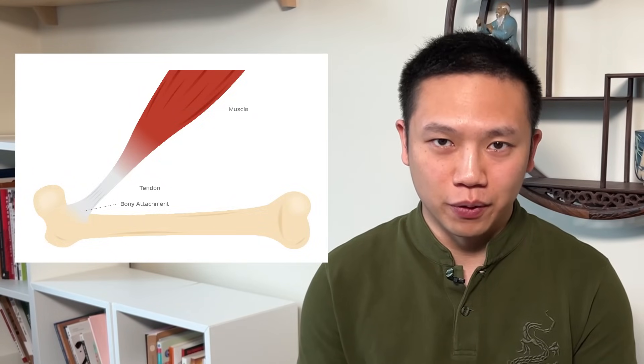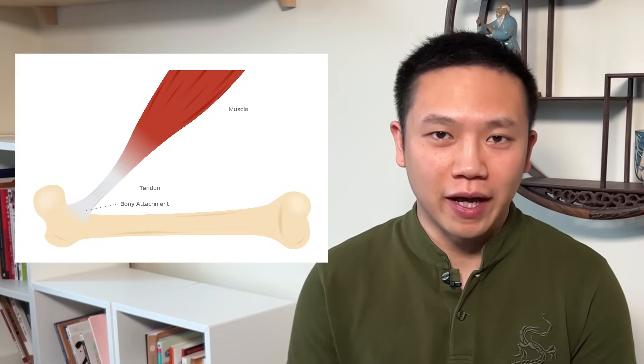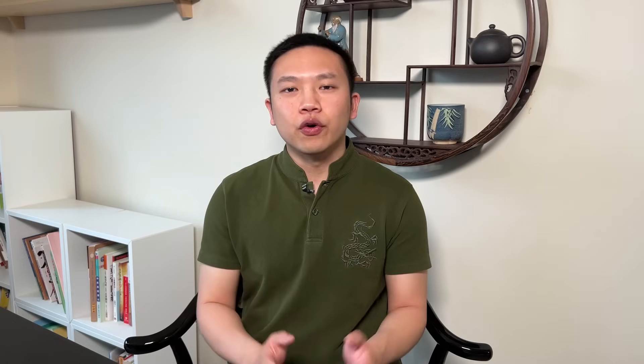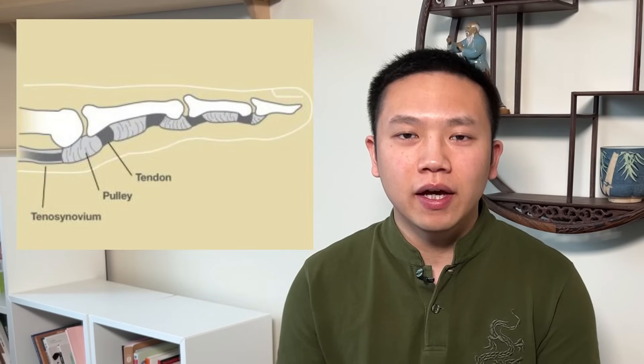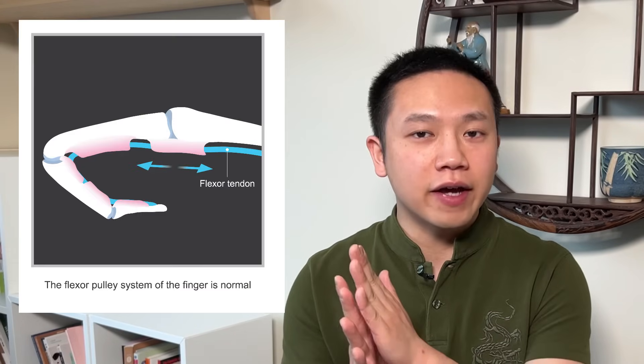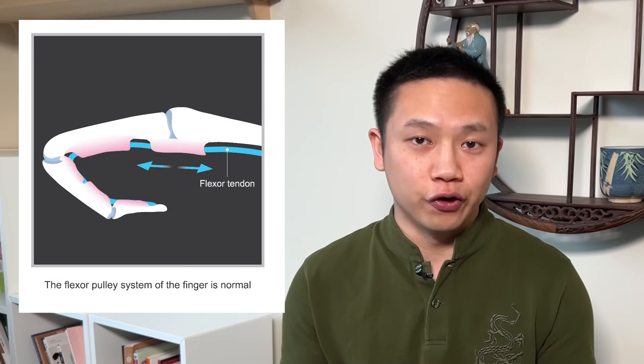So why do people get trigger fingers? First of all, we need to know a little bit of anatomy. Bones themselves do not move and we need tendons. Tendons are what connects the muscles and the bones. So when we contract or relax a muscle, it moves the tendons and therefore moving the bones. In the fingers, there are connective tissues that connect the tendon to the finger bones, and that is called a pulley. Under normal circumstances, when we move the fingers, the tendon glides through the pulley smoothly and there are no issues.